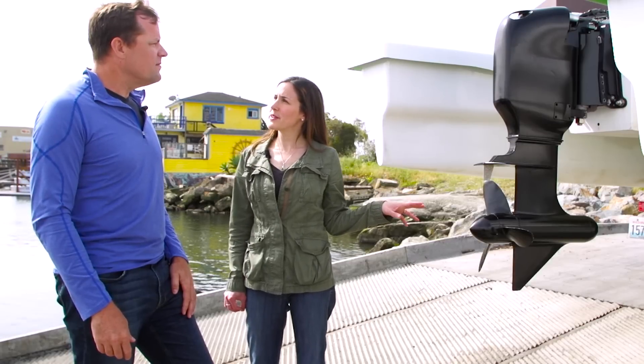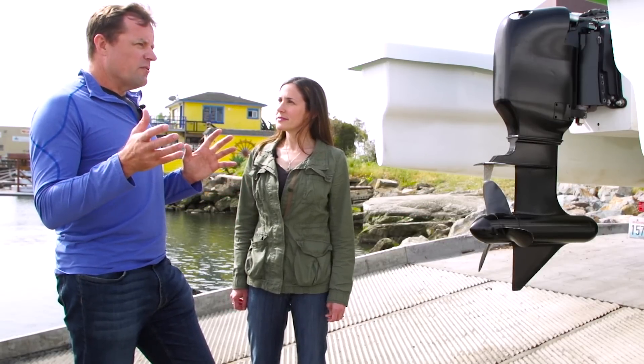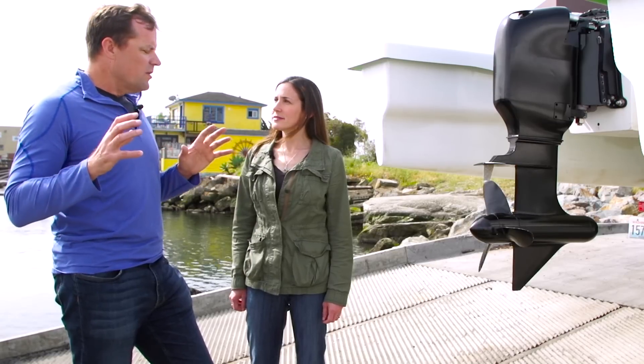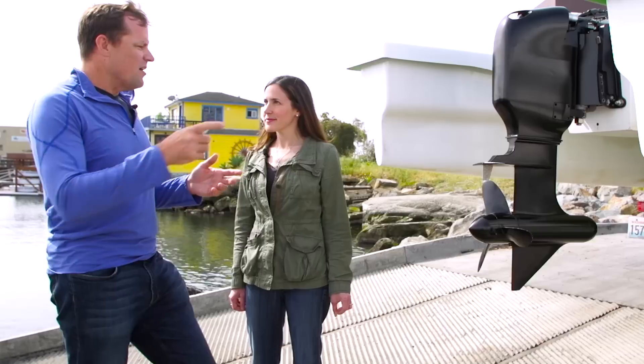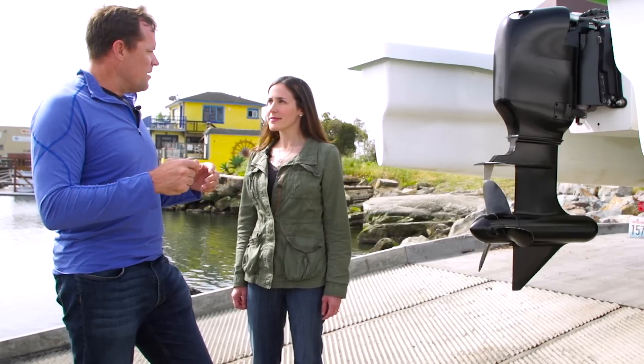How big a boat can this work for? Are we going to see these in yachts anytime soon? Boating is a little different than over-the-road vehicles because even a small motor can push a large boat in what they call displacement mode — if it goes slowly, you could push a large sailboat in and out of the harbor with a small motor. The propeller is larger than normal because with an electric motor you can run at lower RPM and use a larger propeller, which would normally stall a gas motor since they have no torque at zero RPM. This gives us a larger prop that's about 30% more efficient than the propeller a gas motor uses.